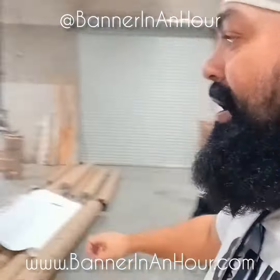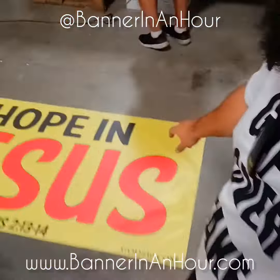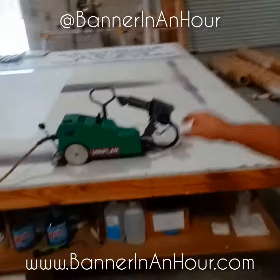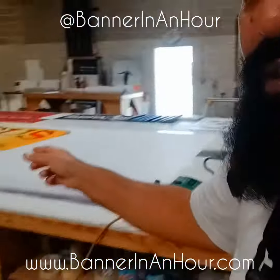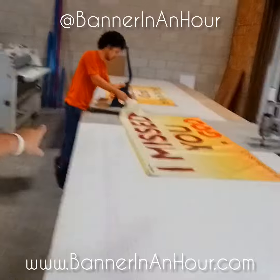We got separate printers getting worked on right now, and then they get welded. This is a welder — it's heated, it actually melts the edges together, so it's not just a piece of plastic or tape that'll make it fall apart.